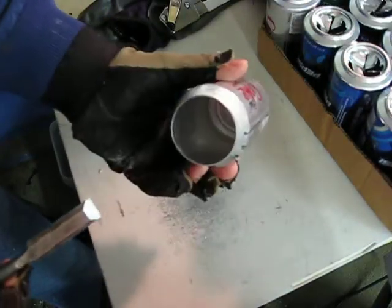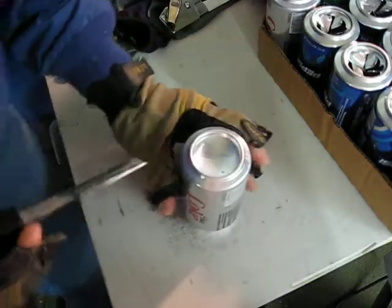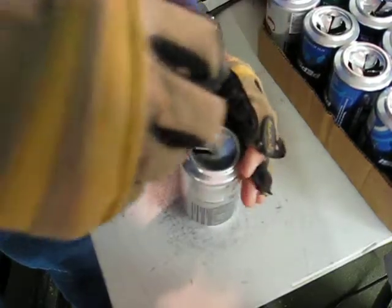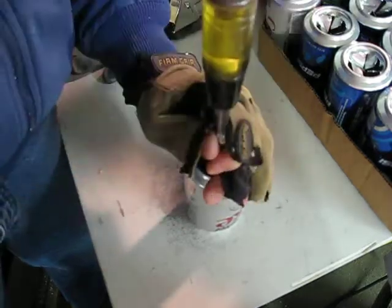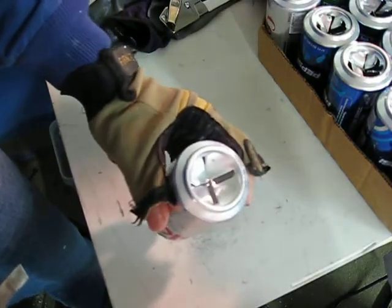So I have my can. It's already been taken off with the can opener and washed out. I'm just going to make a cross in the top. This is a three-quarter inch chisel. I have the flat side of the chisel away from my body right now, and I'm making an X perforated through the can.